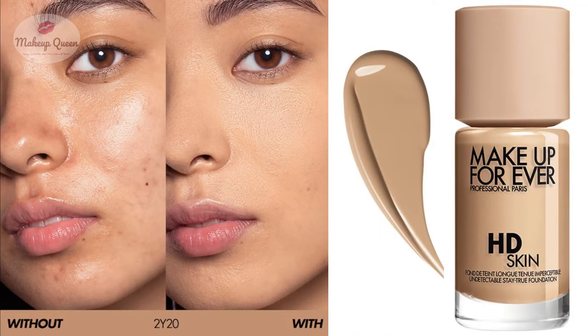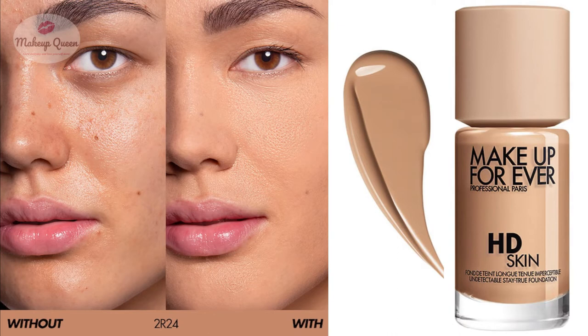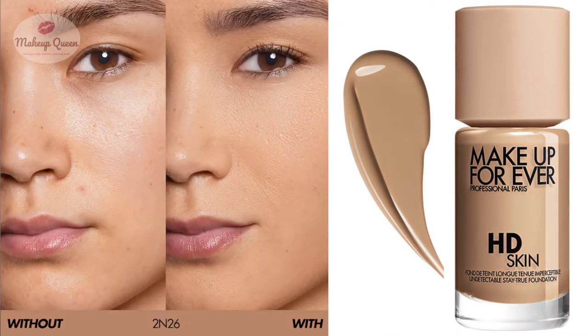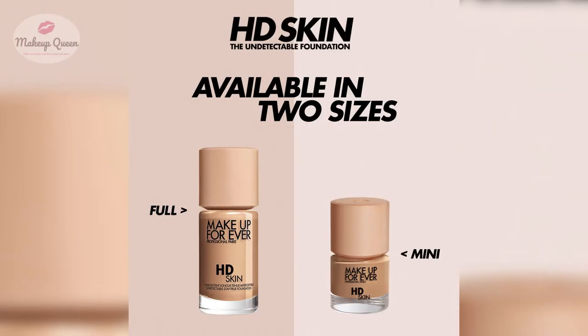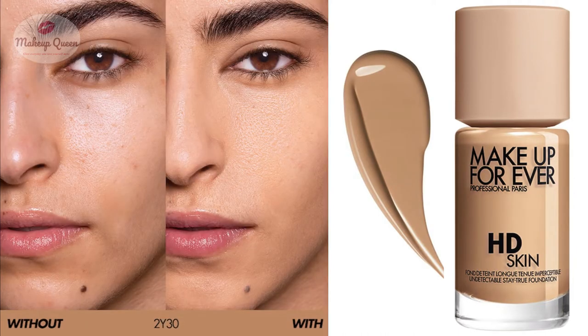2N22 Warm Nude is for light to medium skin with warm or yellow undertones. 2N22 Nude is for light to medium skin with neutral undertones. 2R24 Cool Nude is for medium skin with cool undertones. 2N26 Sand is for medium skin with neutral undertones — this shade is also available in the mini size. 2R28 Cool Sand is for medium skin with cool or pink undertones.